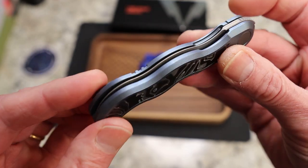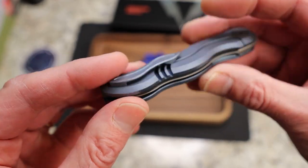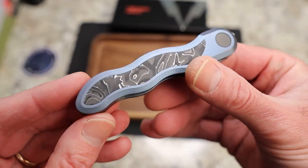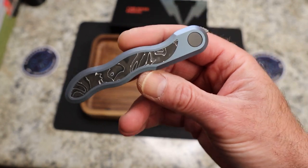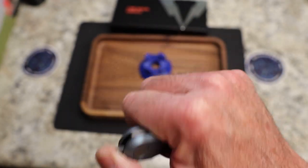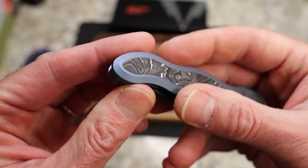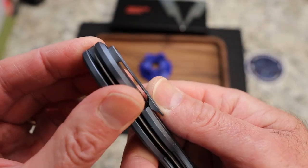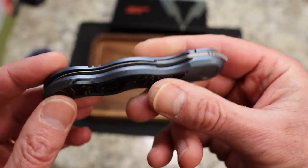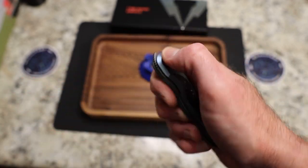They went all in with this design. Again, top flipper — we'll talk about that in a minute. Liner lock, titanium. Now this is a folding Kris. You know, a Kris is more of a fixed blade design, and obviously this is a folder. By the way, your clip is tip-up right-hand only, and you have about that much sticking out of the pocket. I did carry it. I did like it. Very cool knife.